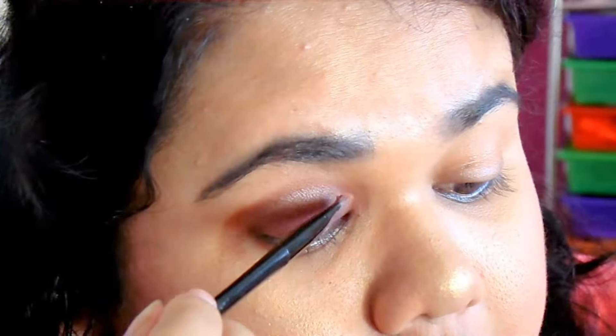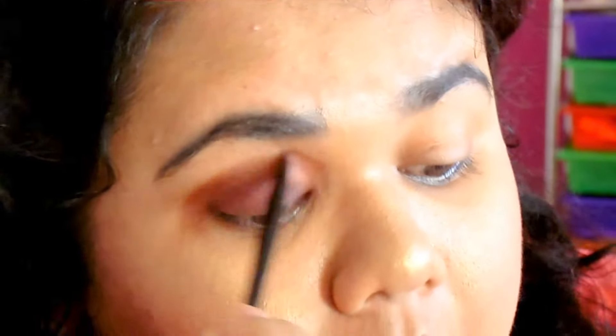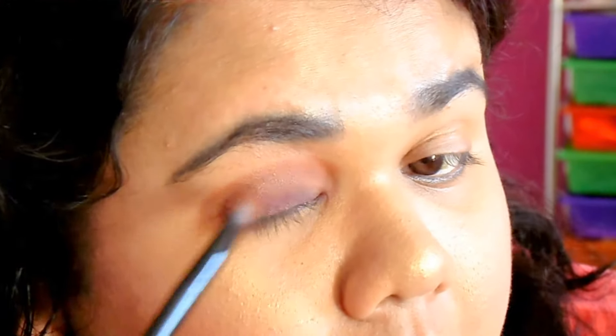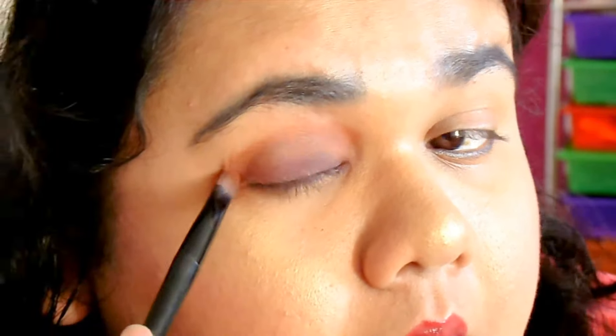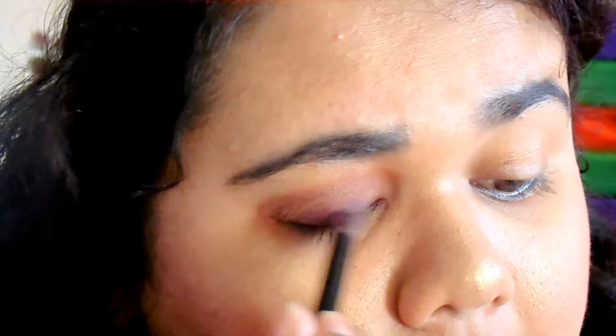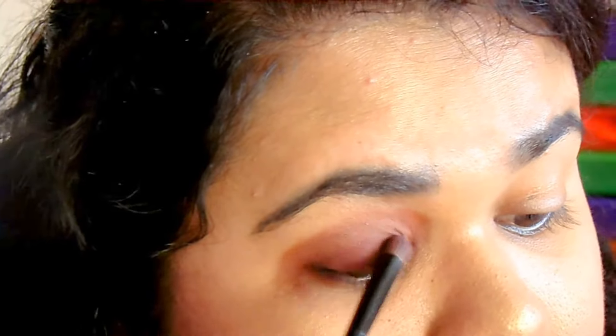I kind of realized the whole point of your crease eyeshadow is to blend, blend, make it dark and shadowy like how you contour. You're supposed to make that like your crease colours really contoured. That's what I kind of realized. Anyway, here I'm going back to the same purple shadow because I lost some while I was blending it.